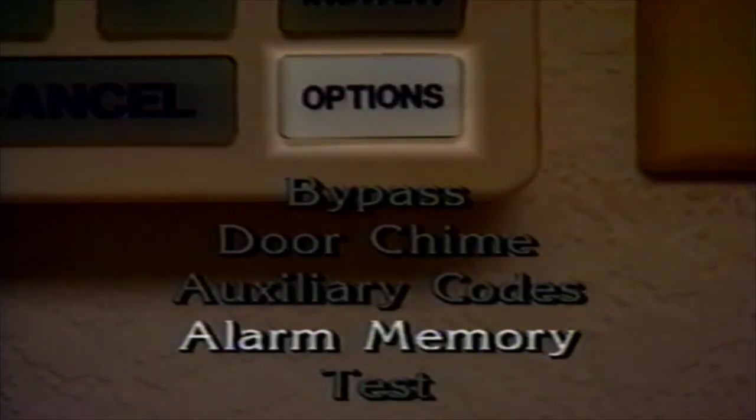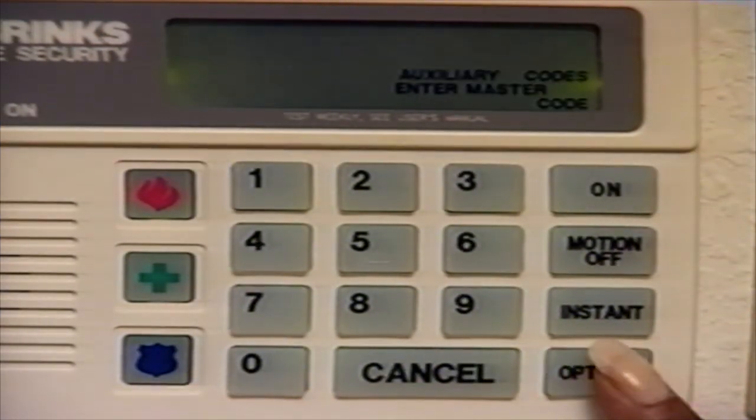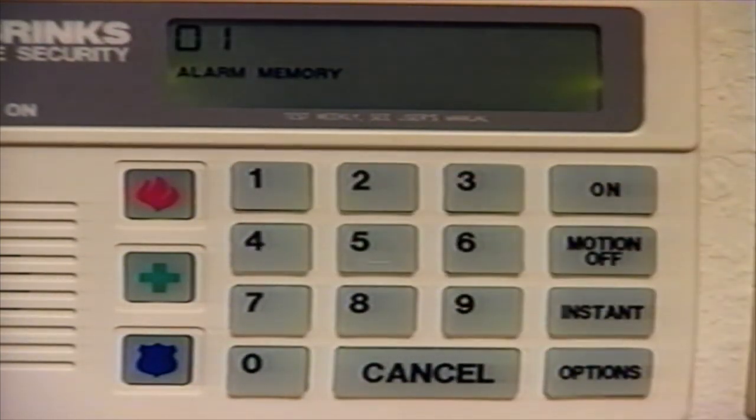The Alarm Memory option is used to view the last alarm or alarms that occurred. If there was an alarm in your absence, the alarm memory will tell you which zones were tripped. Press the Options button until the display window shows Alarm Memory Enter Code. Enter your three-digit code. The zone number or numbers of any alarms in memory will flash in the display window. Once all zones in alarm memory have been displayed, the alarm display will return to normal.